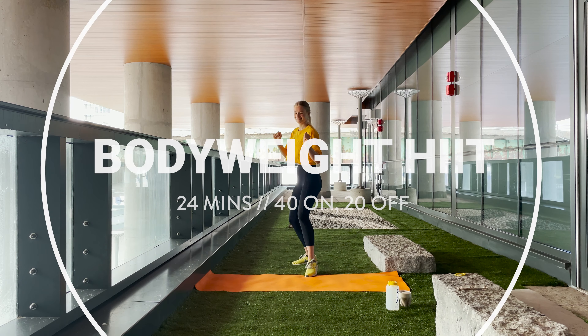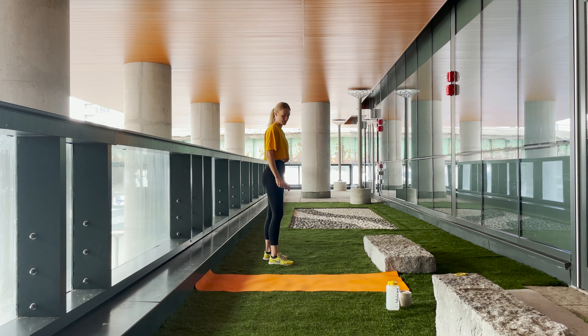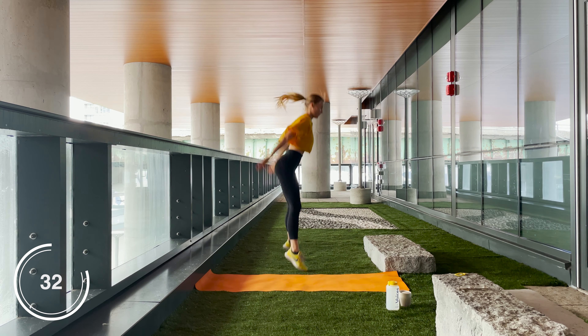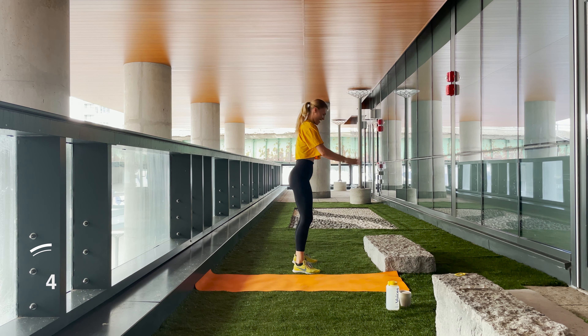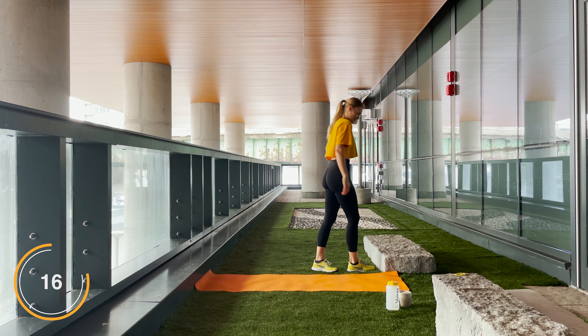Hey everyone, today we are going to be doing a 24-minute bodyweight HIIT workout. We got 40 seconds on, 20 seconds off, and we are starting with squat jumps. In three, two, one, let's get to it! Try to squat as low as you can — if not, that is more than okay. You guys are doing it for you and only you. If you need an alternative or are getting tired, you can just lightly squat and pulse at your squat.